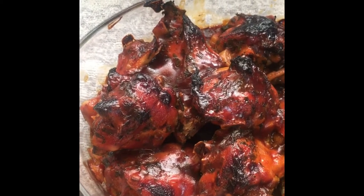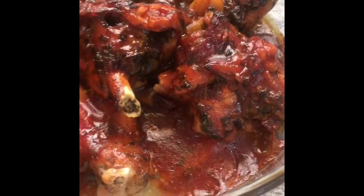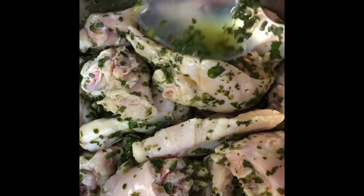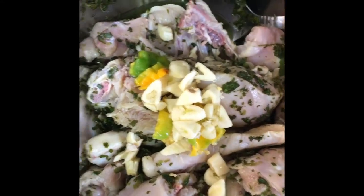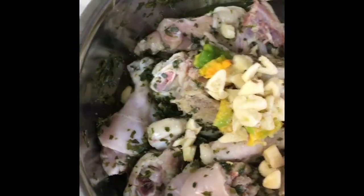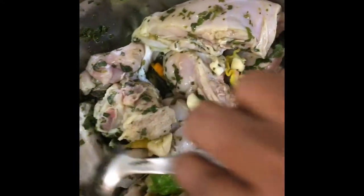Hi guys, so today we're going to make baked chicken. Here we have some freshly cleaned chicken — I just added some Caribbean style green seasoning. I'm now going to add some scotch bonnet pepper and some garlic, and we just want to give this a mix, mix it all up.